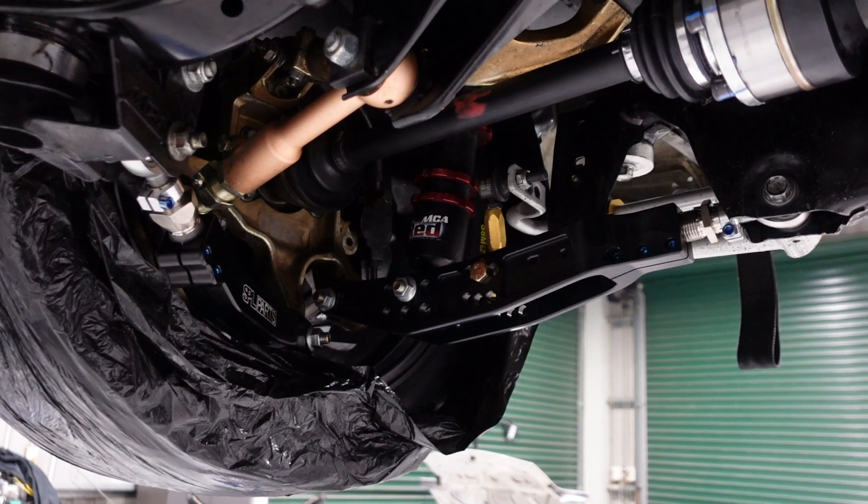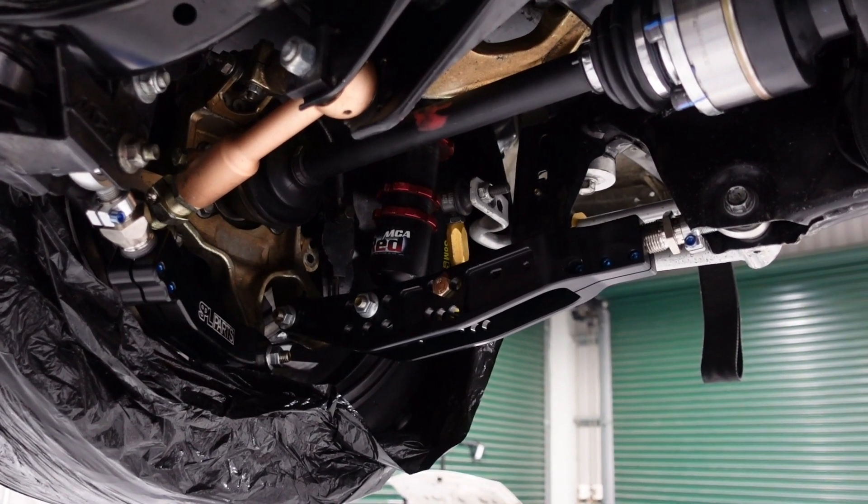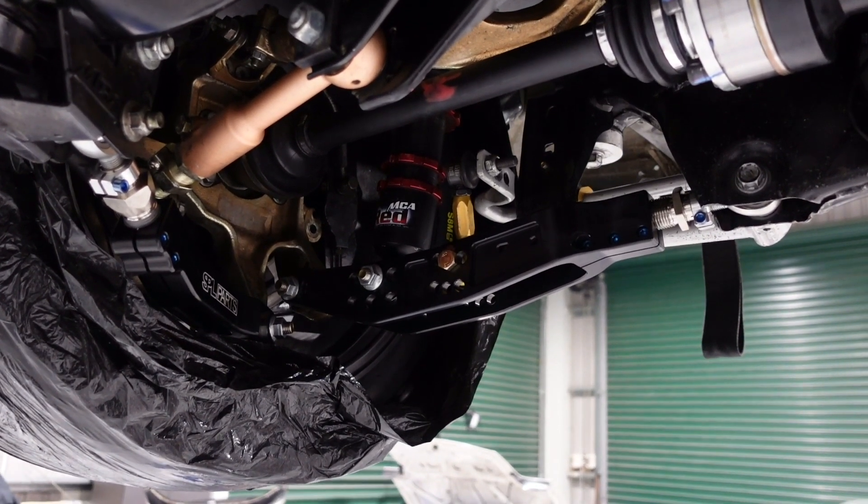I'm going to give you a walkthrough of how I'm going to rate these anti-roll bars in a way that doesn't require any expensive equipment. Here I'm underneath the car, looking at the rear suspension that has the anti-roll bar I want to rate.